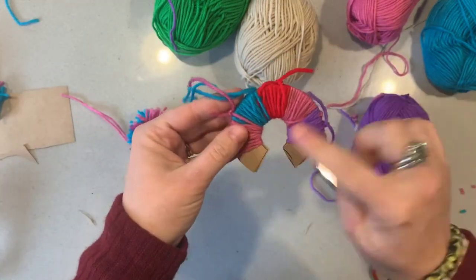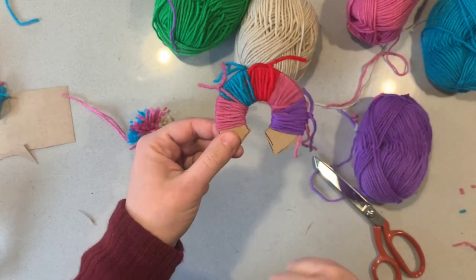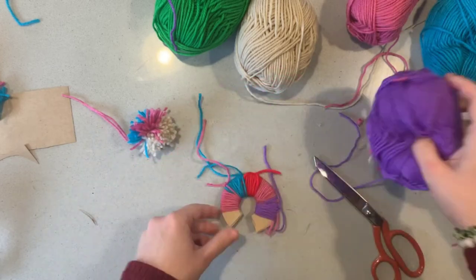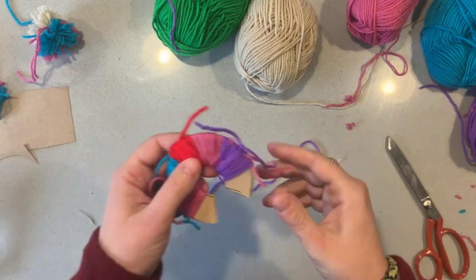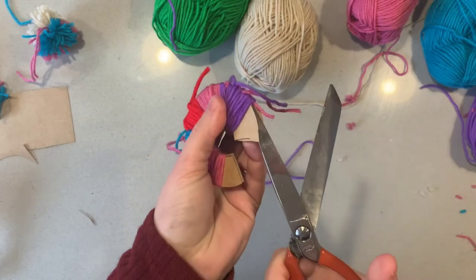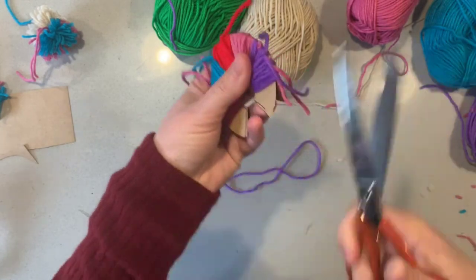Here's another colour-blocking example — I've got sections of different colours, and when I create the pom-pom they come out in those colour blocks as well. Remember to get your tie-together string ready. I'm inserting my scissors in between the two cardboard pieces and beginning to cut along.